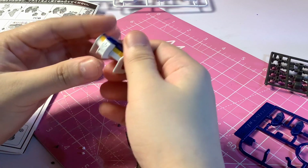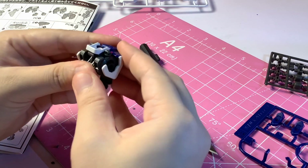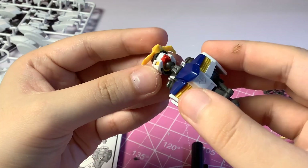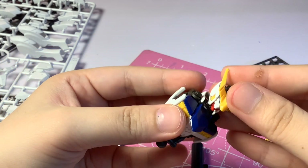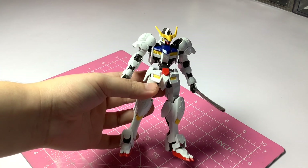Most of the time, holes do not look good on a Gundam. They usually work well with Zeon kits, but with the Barbatos, it actually looks nice with some holes drilled into it — probably because it doesn't look like your typical Gundam. So for this tutorial, all we need is the kit you're gonna be working on. Mine will be the HG Gundam Barbatos.